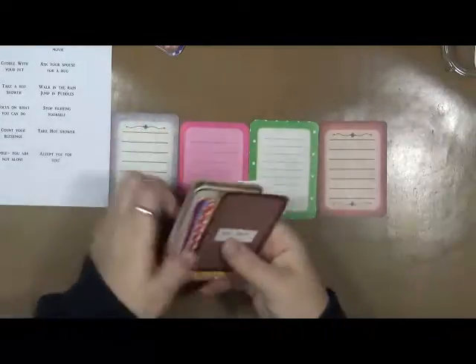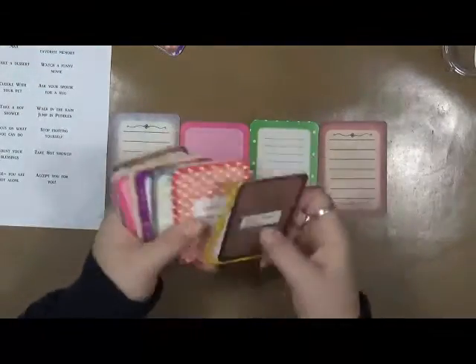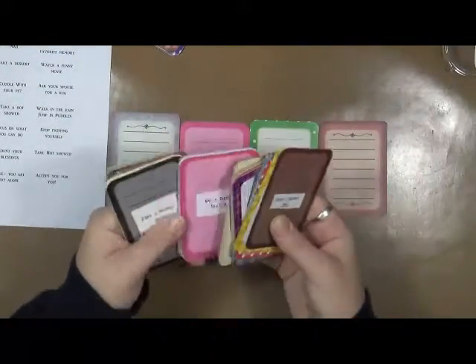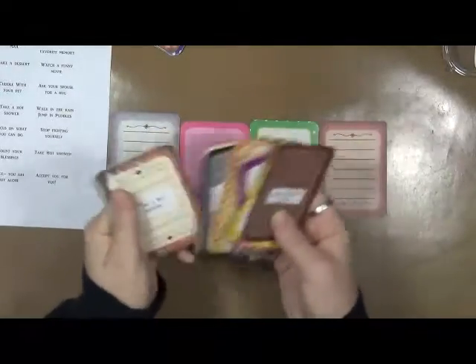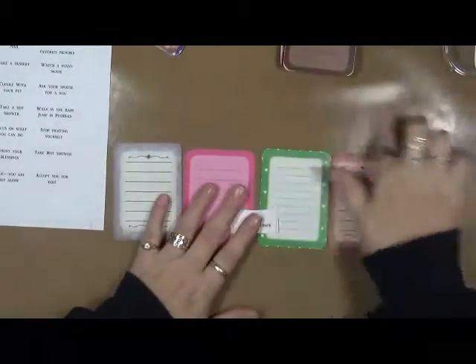Some of them are a little bit shiny, but I put the prompts through my Xyron machine so they're just stickers now. I decided to stick them all on these journaling cards. I've got four more left to do.